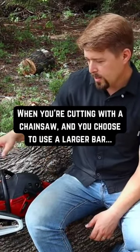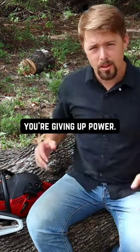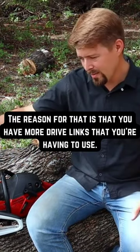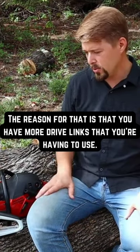When you're cutting with a chainsaw and you choose to use a larger bar, you're giving up power. The reason for that is you have more drive links — these that are in the bar — that you're having to use.